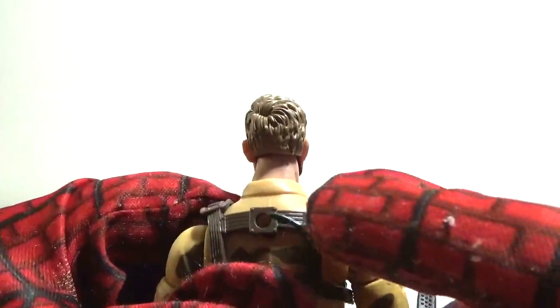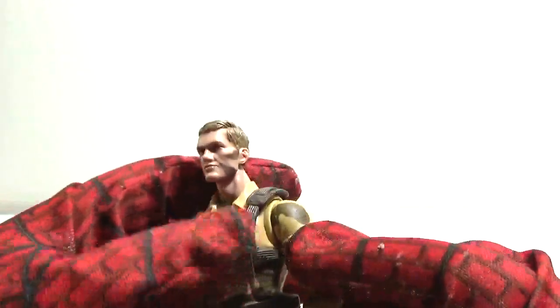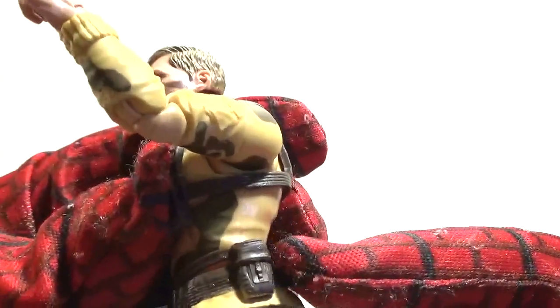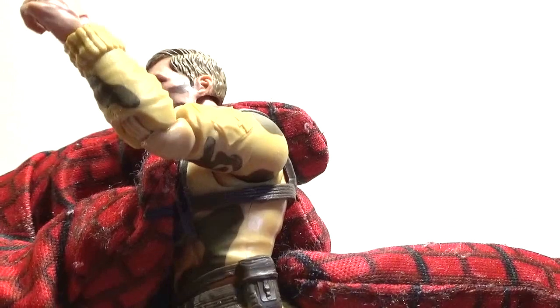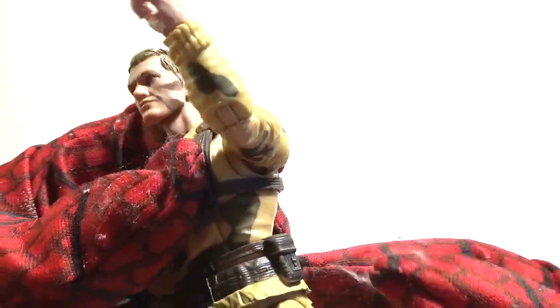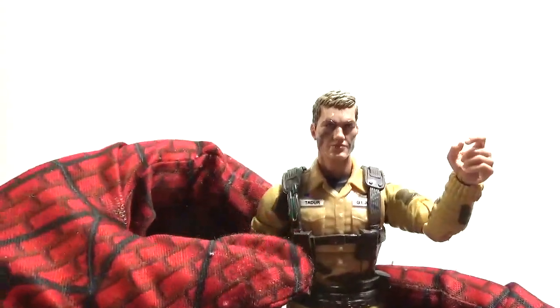You can see Dusty has a hole in his upper back for his backpack. Right here on the side, he has those water containers — I keep forgetting what these things are called — they use them in the desert when they drink water out of these. I think that's what that is. And I'm sure you're all familiar with the articulation of Joe Classifieds.